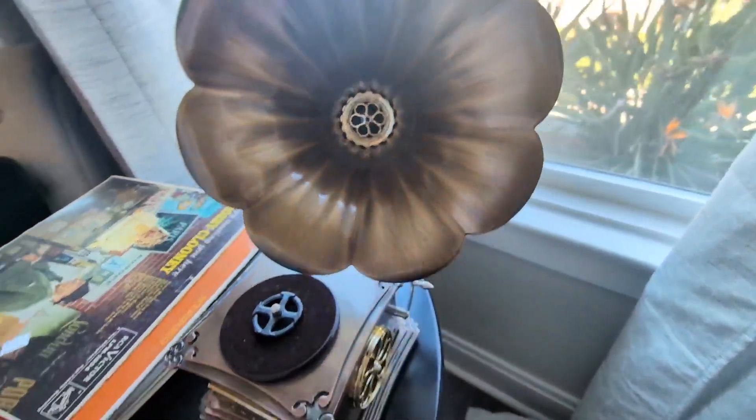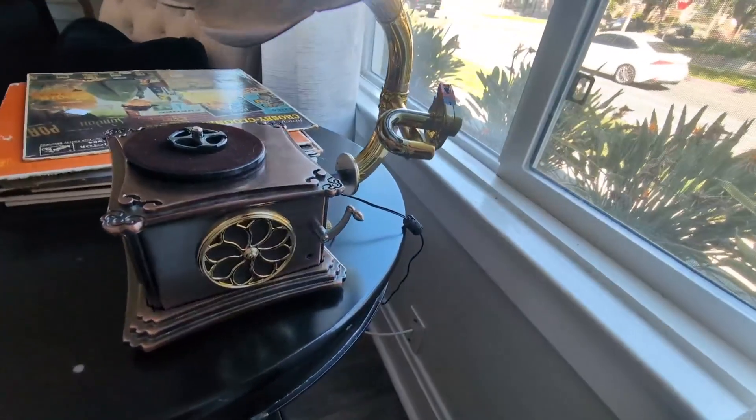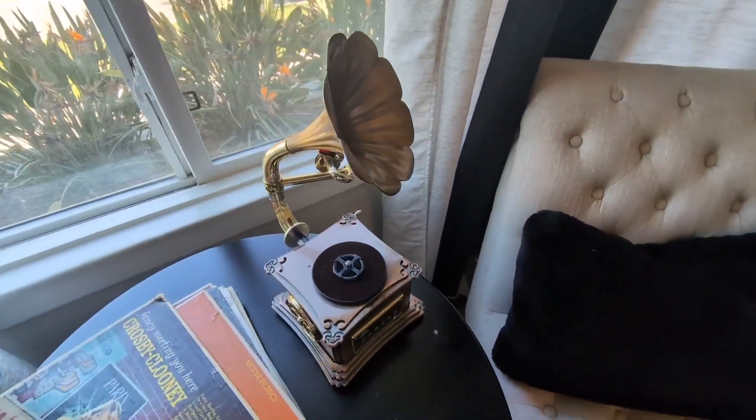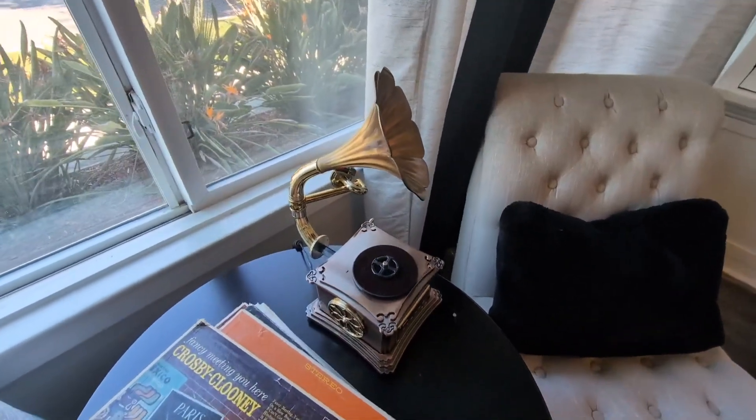Overall, it's been phenomenal. Me and my wife absolutely love it. I do have a small collection of vinyl records and we do typically like to play them from time to time. And it has very nice, crisp sound.